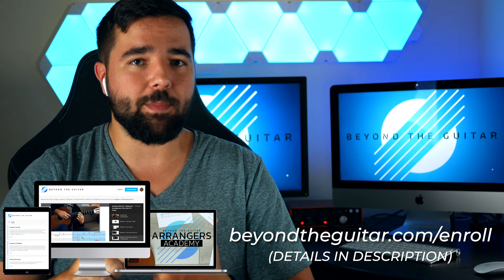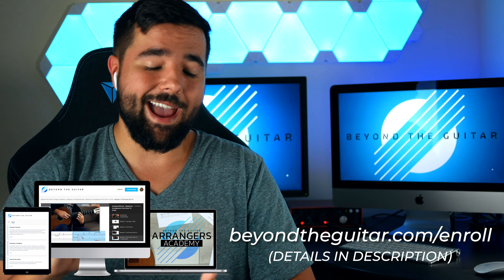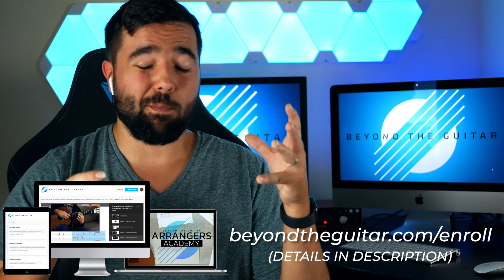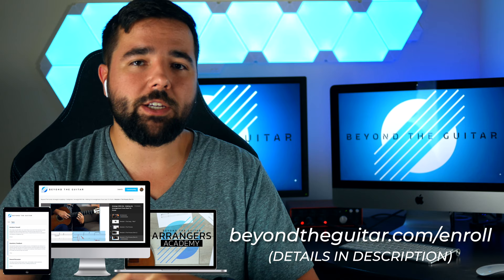Before we dive in, two exciting things. Number one, I'm reopening the doors to the Arrangers Academy this Friday, accepting new students for the first time since we launched. The Arrangers Academy is my private membership community that teaches you everything you need to know to make your own guitar arrangements. We have arranging video courses, monthly live master classes with me where you can ask any and all of your questions, and there's a private community of like-minded guitarists to help you, encourage you, and motivate you. I'm only accepting new students for a week, so go to beyondtheguitar.com/enroll to make sure you're on the waiting list and you'll get an email as soon as the doors open.